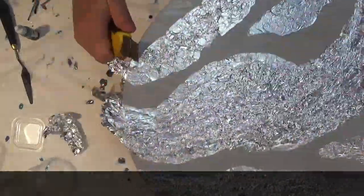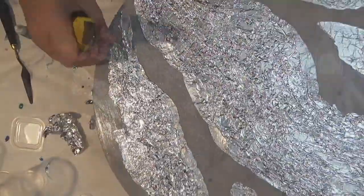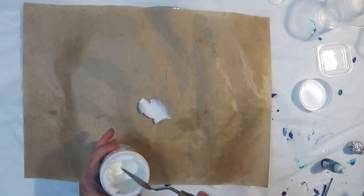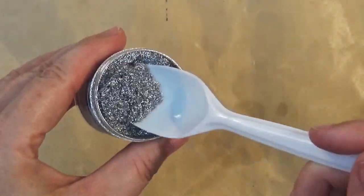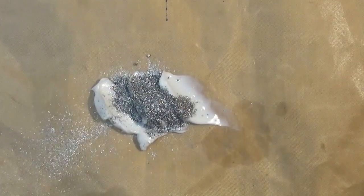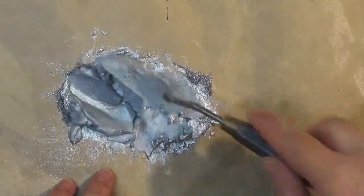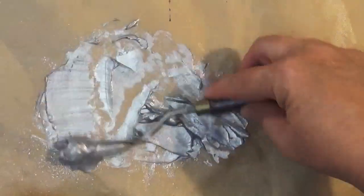Next I'm trimming off the excess foil after leaving it to dry for about a week. Then I'm going to create the barrier that's going to keep the resin contained in nice lines. I'm using some Liquitex gloss gel medium mixed with some Larez powder pigment in silver night to color this silver, and I'm just making sure it's well and truly mixed.